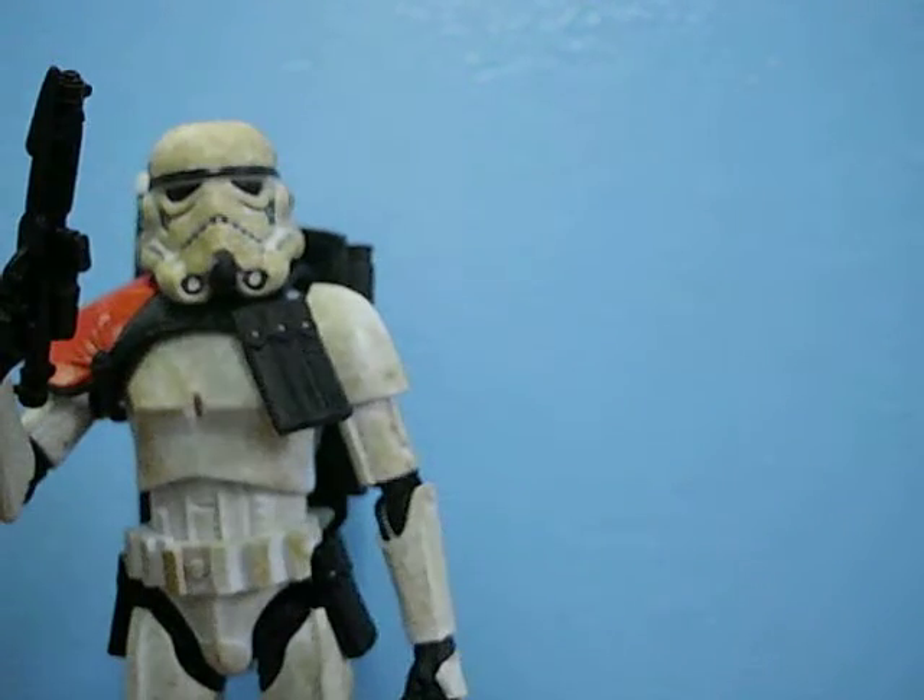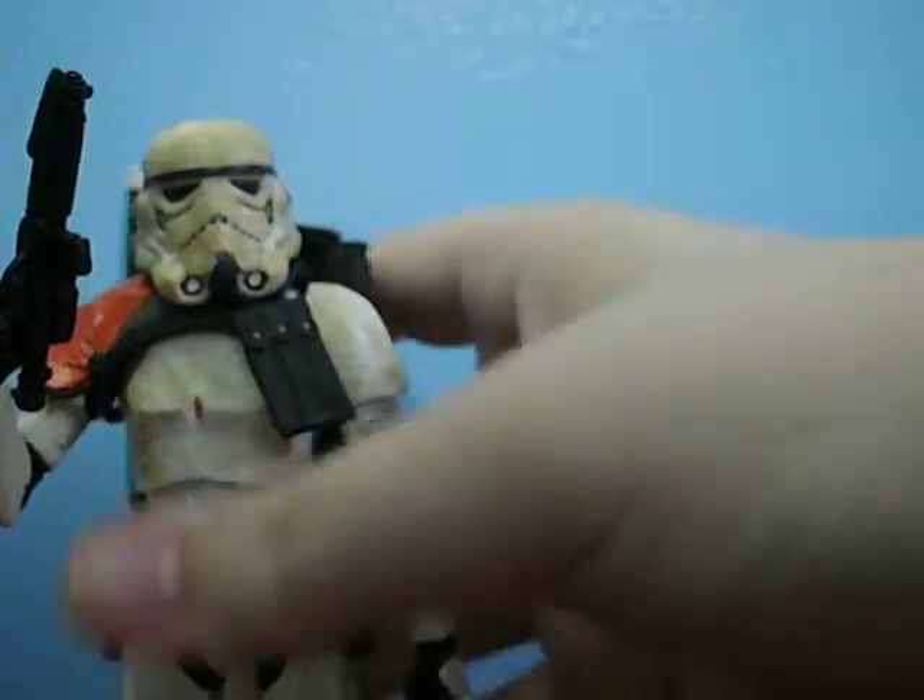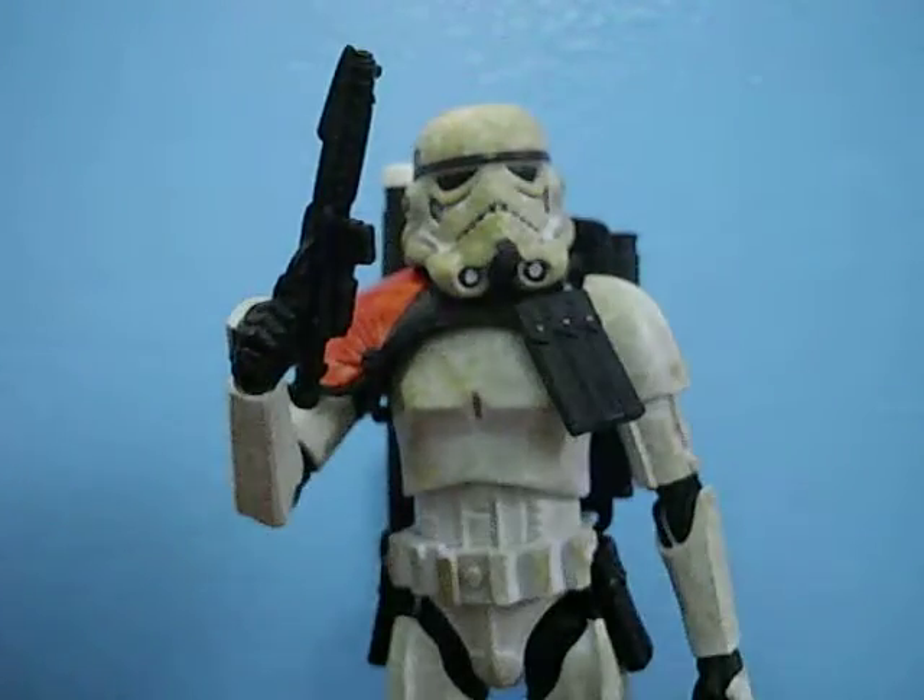Yeah, totally in scale there. But this figure is really, really great. I really, really love how they made this figure. It's just awesome, really.